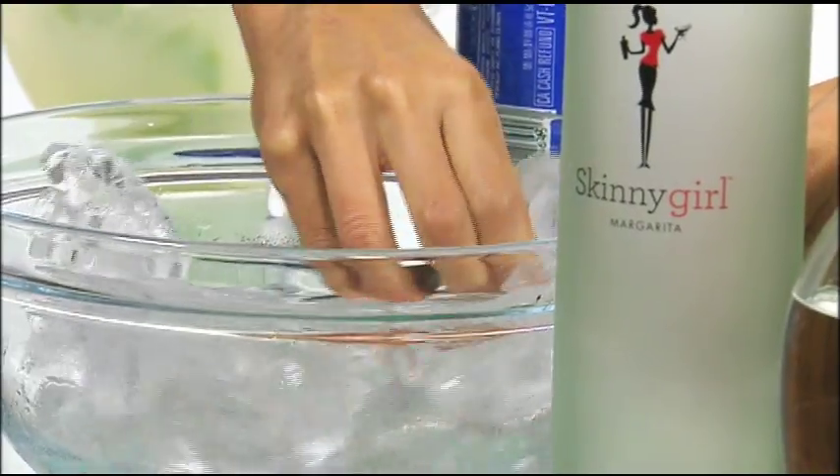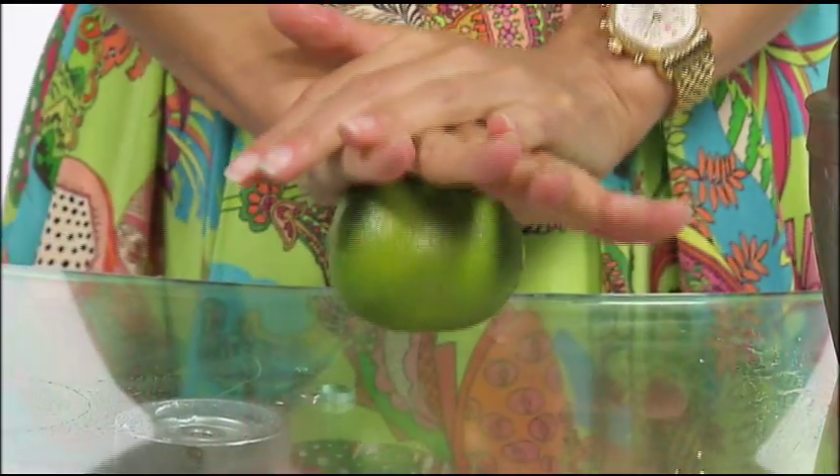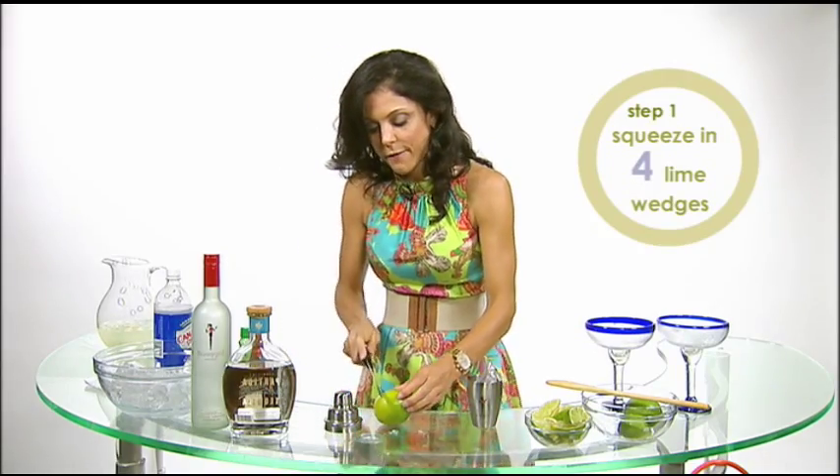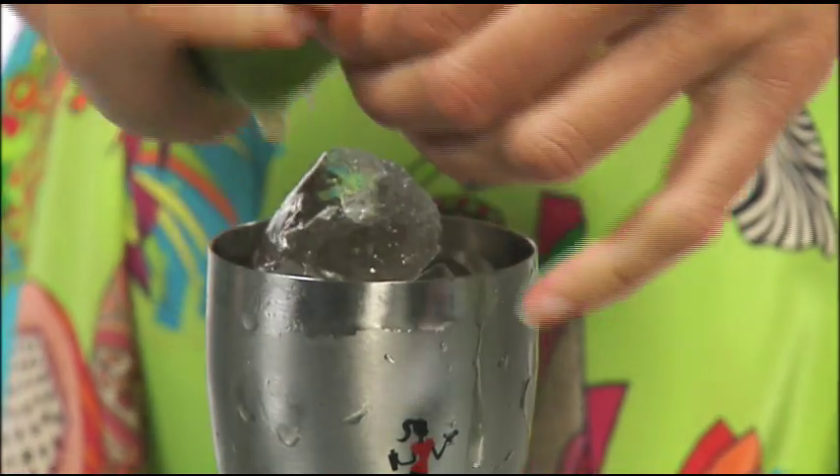Fill this shaker up with ice, then take a lime, roll it around so you get all the juice going. Cut it in half. Half a lime is like four lime fibers. Then squeeze the half a lime.